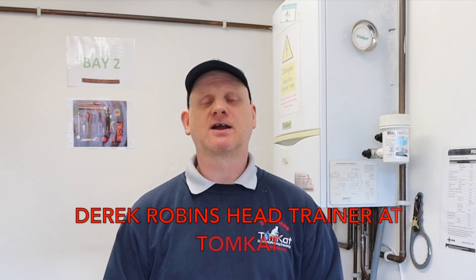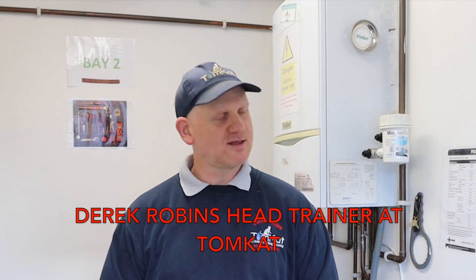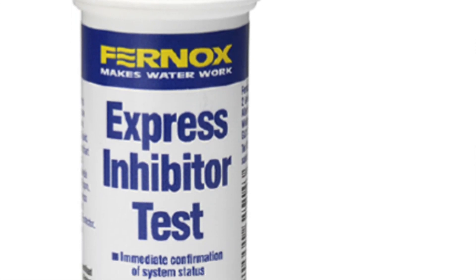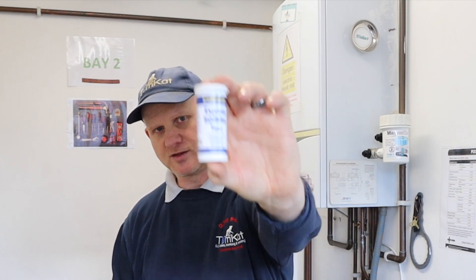Hello, my name is Derek from Tomcat Gas Training and welcome to part 4 on testing central heating systems. Today's video we're going to be talking about these — the Fernox Express Inhibitor Test Strips. I'd like to thank Claire from Fernox for sending me these. Fernox aren't sponsoring this, they've just sent me these to test and do a little video. So let's get on and find out exactly what these do.